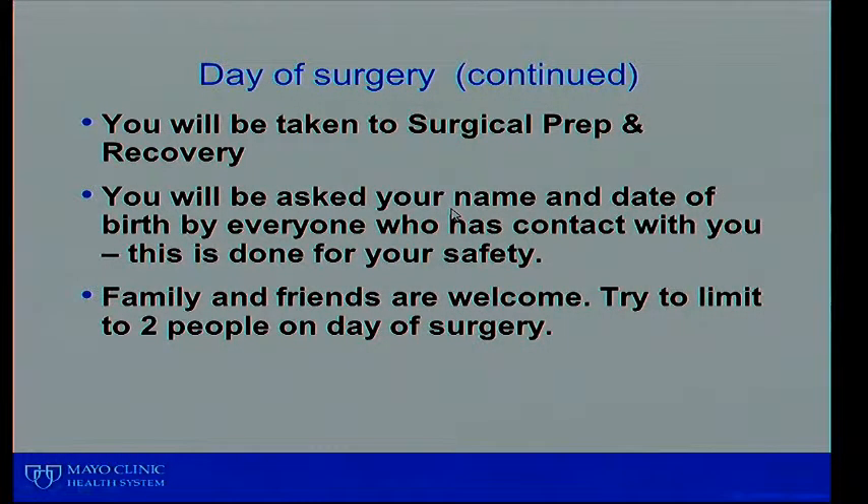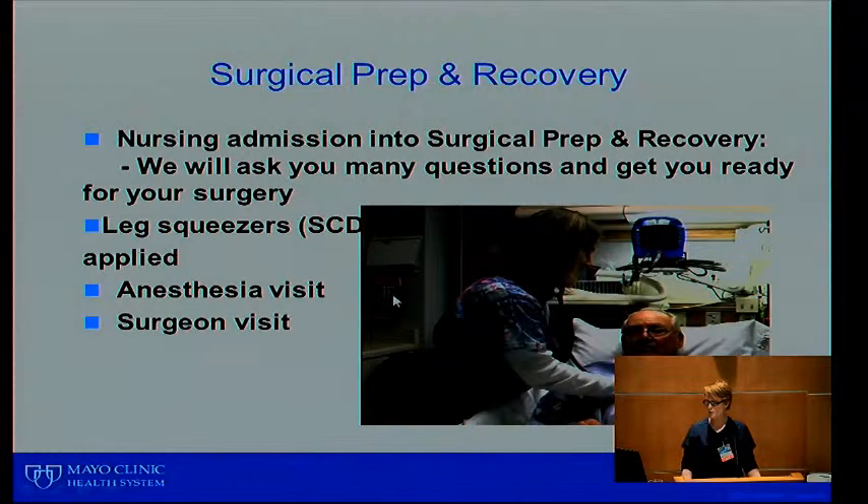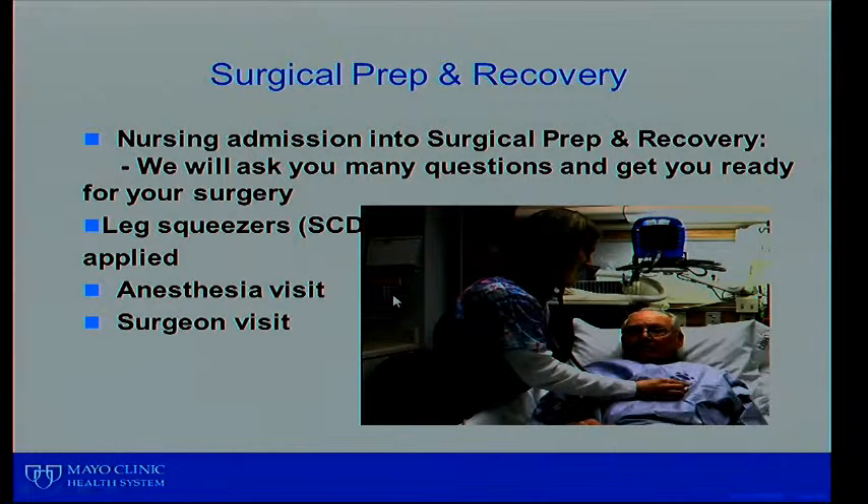On the day of surgery, take those medications the surgical nurse discussed with you, then check in at the Mayo Clinic Health System reception desk. If you park in the parking ramp, walk down the long hallway to the registration area. You'll be taken to the surgical prep and recovery room and asked your name and date of birth many times by everyone in contact with you — this is done for your safety. Family and friends are welcome to come along, but try to limit to about two people on the day of surgery, as the rooms are very small.